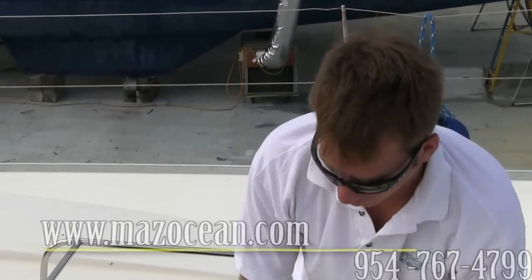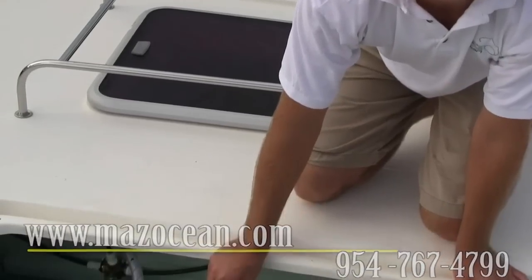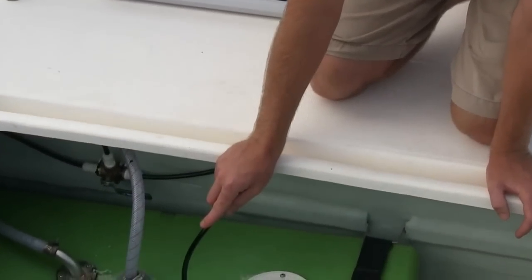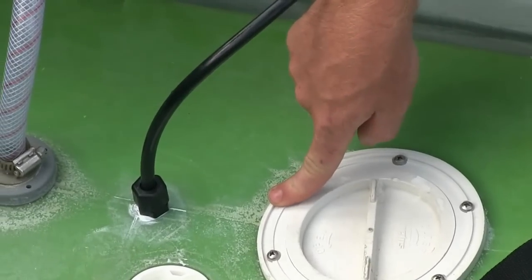What we're looking at here is where the potable water from the water maker comes into the water tanks. If you look down here you've got the 3/8-inch hose line that carries the potable water directly into the top of the water tank.